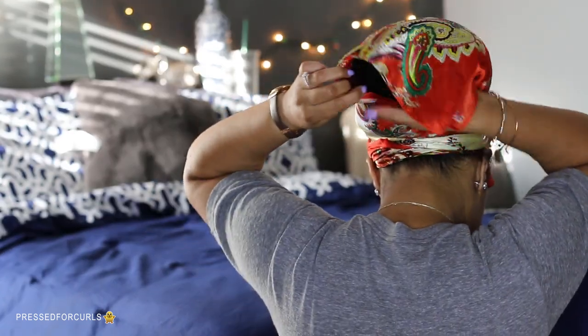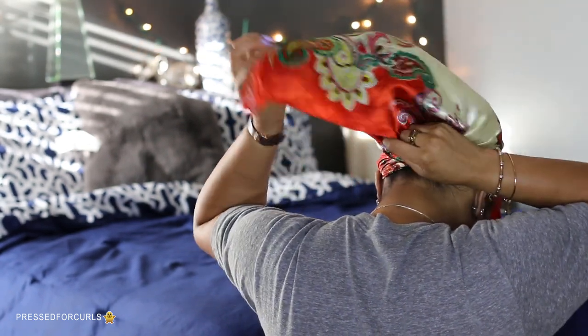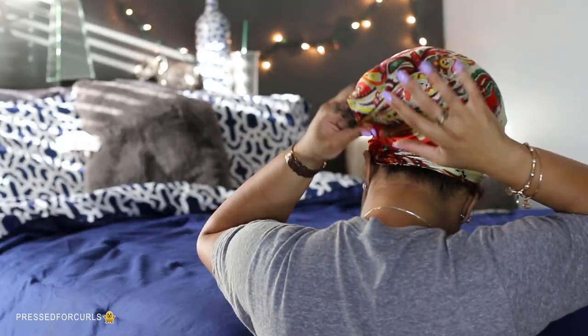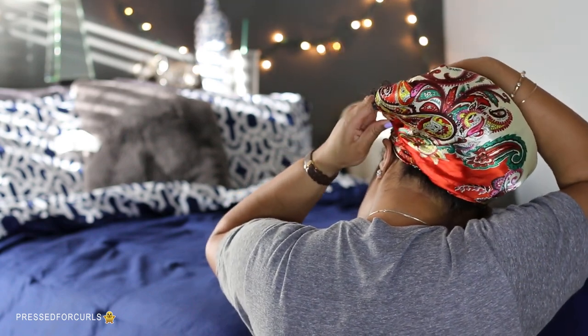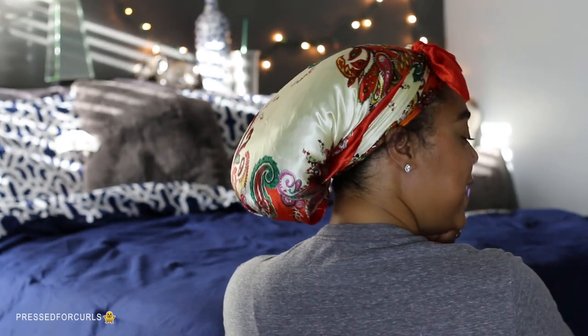For this one, I don't like my hair really touching my neck at night. So I take the scarf and pull it together, and then I just tuck it in like that. You don't want to tuck it in too much if you're trying to retain some of your length, because if you push it directly up to your head, that's going to cause some shrinkage. But if you want shrinkage, bunch it up in there and you'll have even more curls when you wake up in the morning.